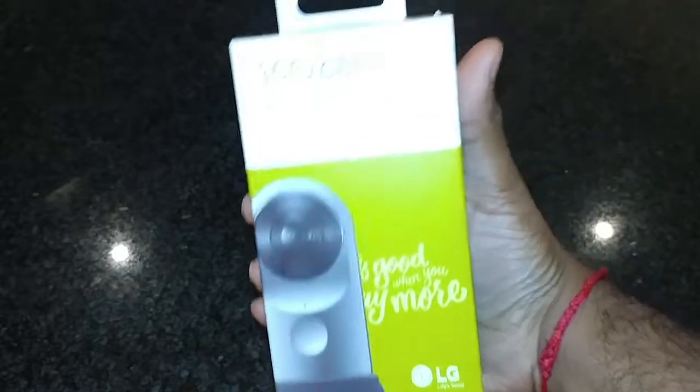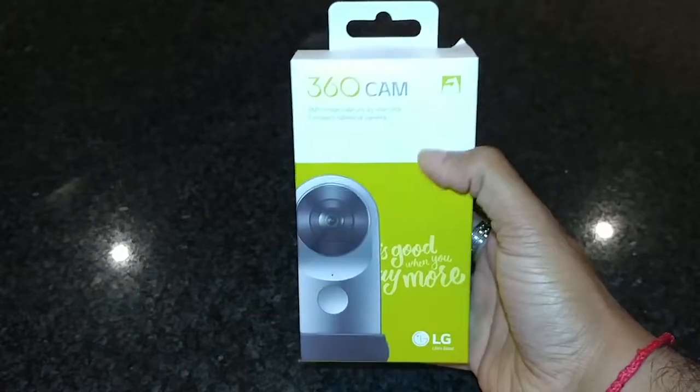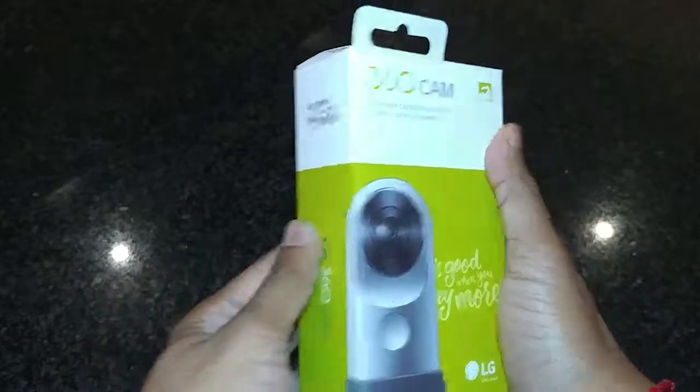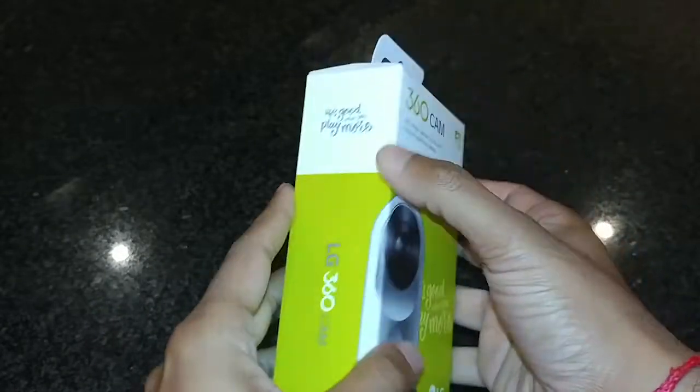The unit comes in some really cool packaging. The front of the box has a picture of the cam which slightly wraps around the corner. You have LG's tagline, 'life's good when you play more,' and in the back you have some of the cam's features. You can pause and read it.